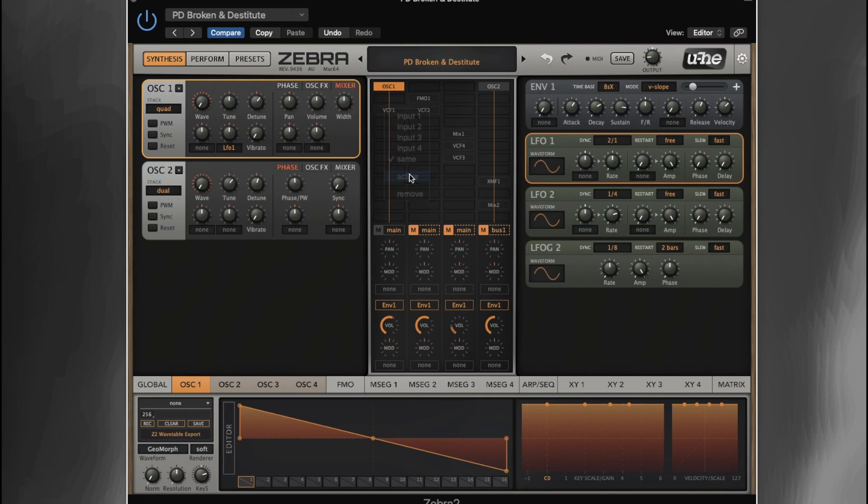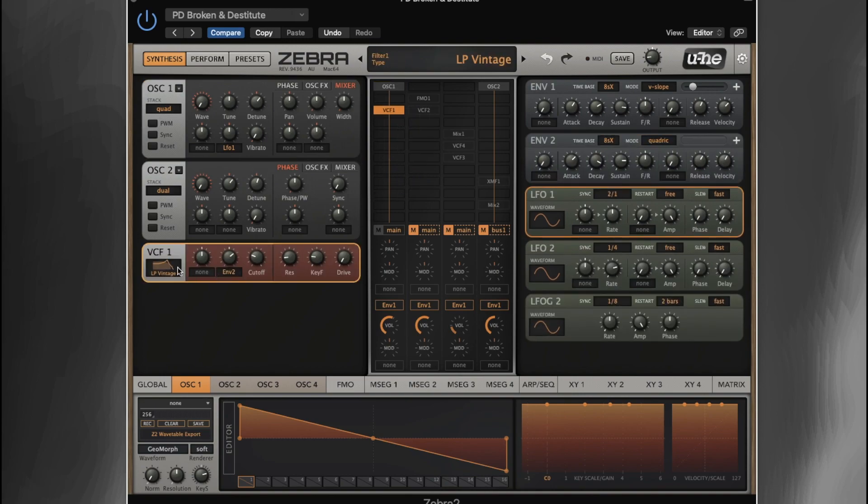So then we've got VCF 1. VCF 1 is set to a vintage low pass. We've got the cutoff sort of around a third of the way, the resonance about a quarter of the way up, it is key following, and no drive. The cutoff is also being controlled by envelope 2, which has a very slow attack, very long decay, sustain about three-quarters of the way up, and quite a long release. On our amp envelope we've got very similar settings. We're also controlling both of these by velocity, so the harder you play, the louder the sound is and the more the filter will open.